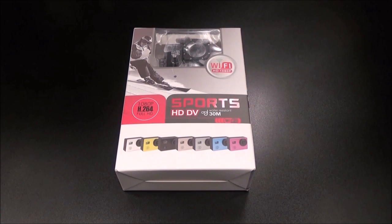What's up everybody, it's your boy Floss back again with another video. Today we're going to take a look at the King Cool Sports HD DV waterproof action camera. Fellas, this is a good deal right here.